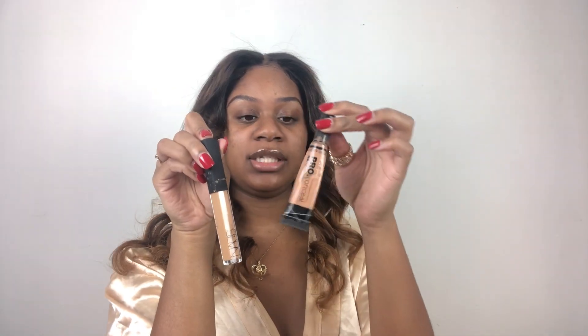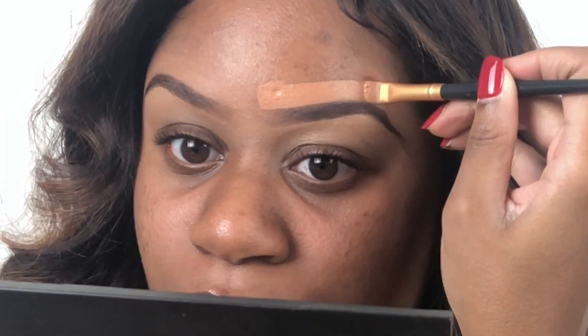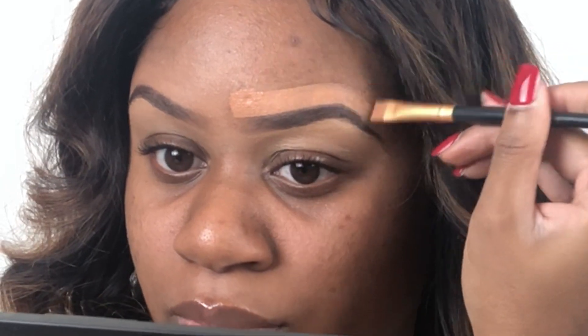The foundation of our brows are done. I'm now going to take my NARS concealer in Caramel and my LA Girl Pro Conceal in the color Toasty. I'm going to use an angled brush to go ahead and outline the bottom of my brow, then take my blending brush and blend that excess and smooth out the edges.